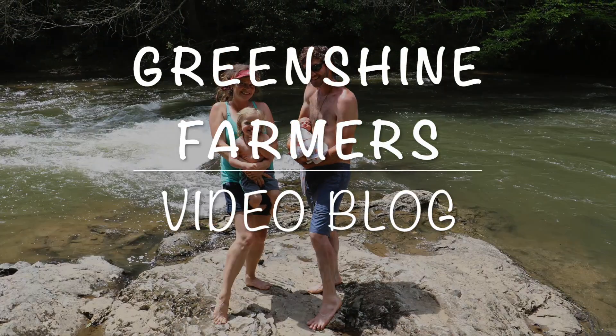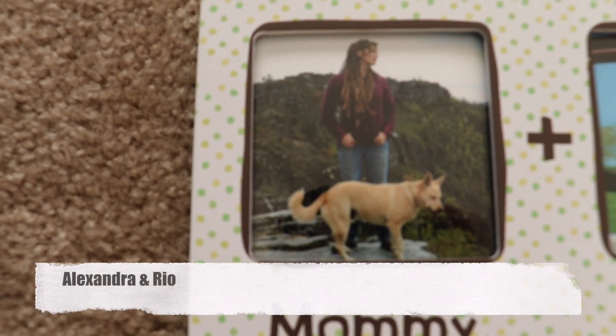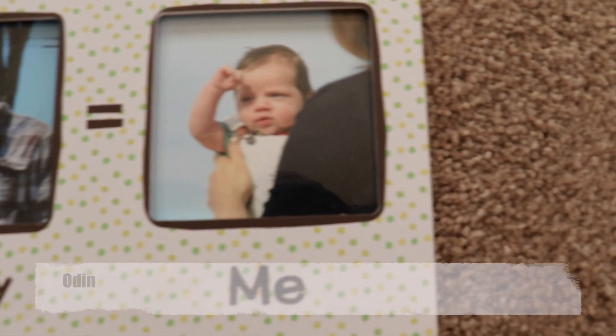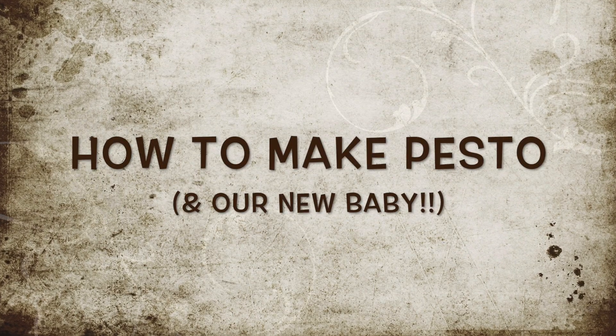Welcome to Green Shine Farmers video blog about a family starting a farm and going back to the homestead lifestyle. Hi and welcome to Green Shine Farmers.